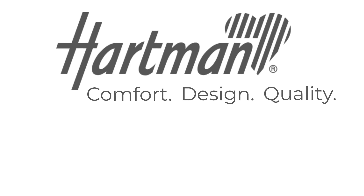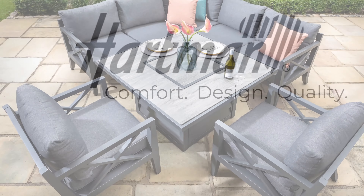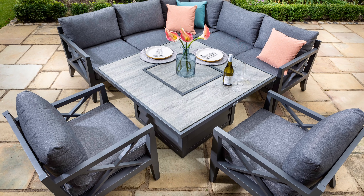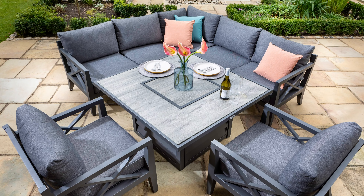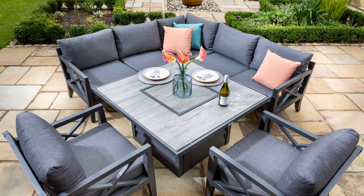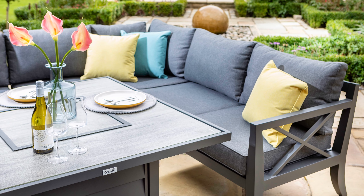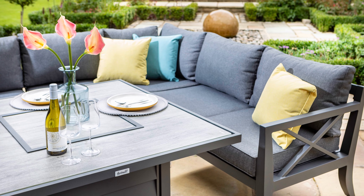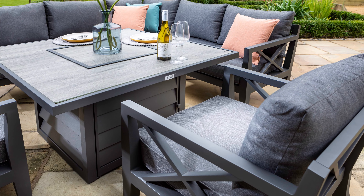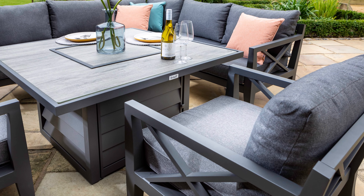Hello and welcome to Hartman. Today we're taking a look at the Sorrento Square Casual Dining Set with Gas Fire Pit, ideal for seating up to six people. This modern aluminium set is the perfect material for outdoor furniture as it's lightweight, strong, durable and will not rust. It is easy to clean and low maintenance, giving you more time to relax and enjoy your garden. This on-trend set will add a touch of modern living to any garden space.